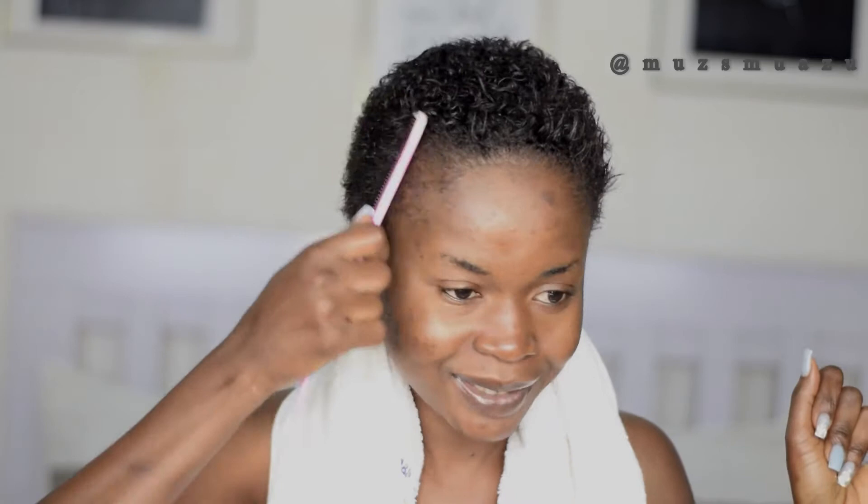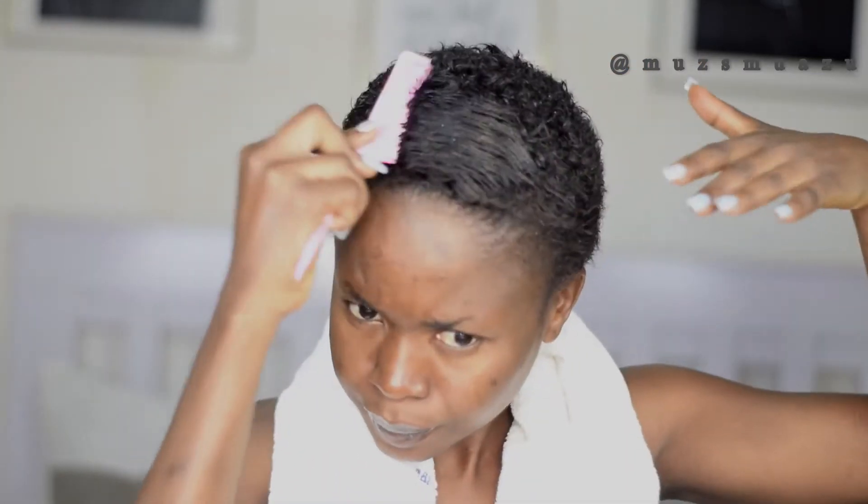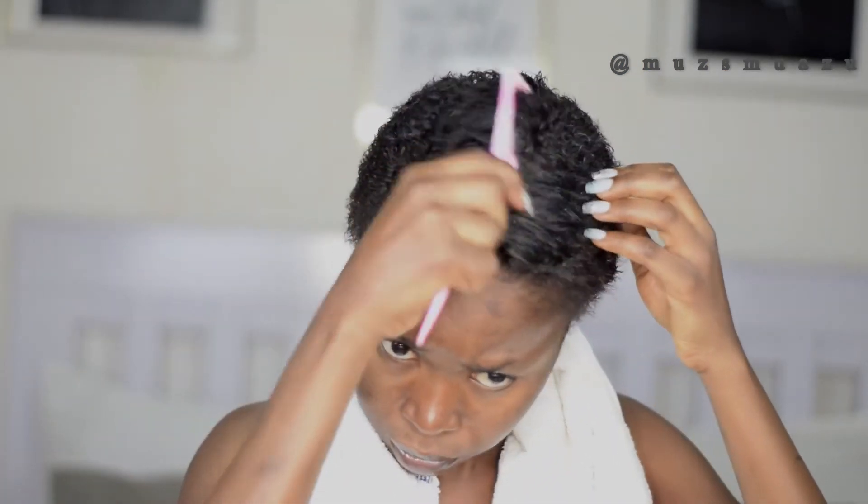I'm just massaging the oil into my scalp. Then I'm going to go into this hair with my comb, just to loosen down those curls. After I'm done with that, I'm going to position this hair into the style and pattern I really want, because it's easier for me to work with it in that direction.